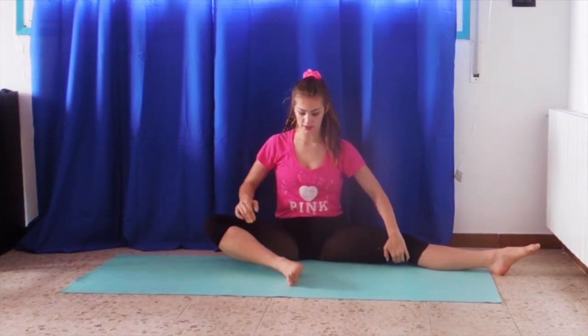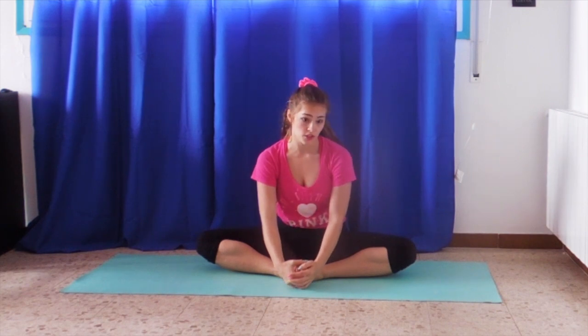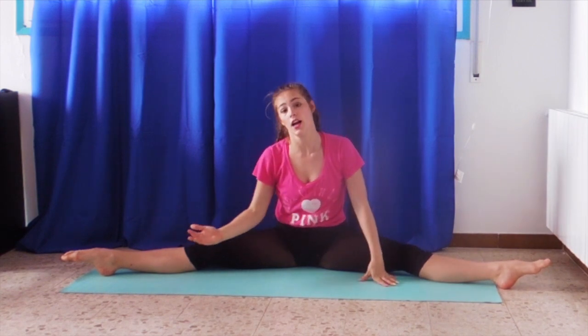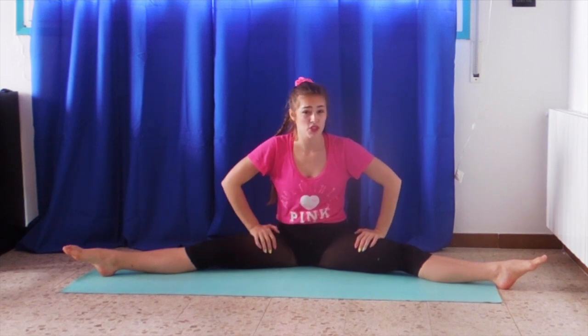These are your middle split and box split stretches. I hope they will help you. I know that at first it looks impossible, but just keep going because there will come a time where you will get better. If you do it, you will get better — there's no getting better without doing it. So take your time with it. Be aware of what hurts and what doesn't, if it's good pain or bad pain — you will notice the difference. Don't push too hard, but still challenge yourself a little bit. I hope you enjoyed this video. See you next time. Bye!